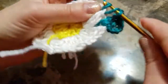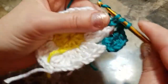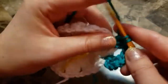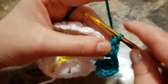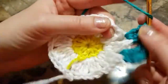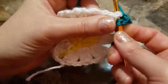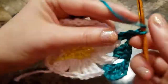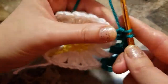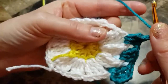Chain one, make three double crochets in the next space — chain one, two, three. Chain one, make three double crochets in the next space — one, two, three. Now we're going to make a corner. Chain one, yarn over twice in the next space.